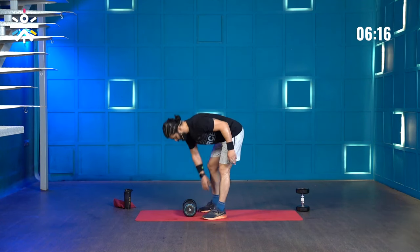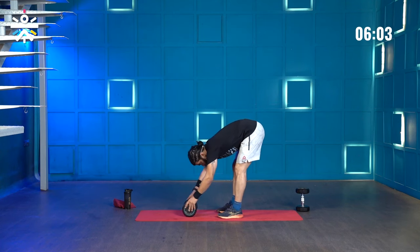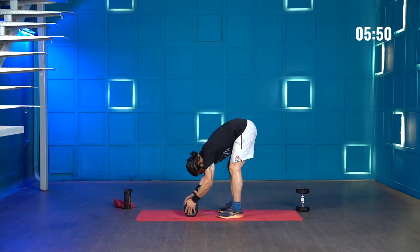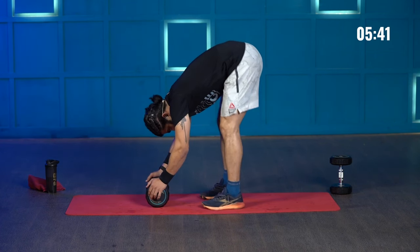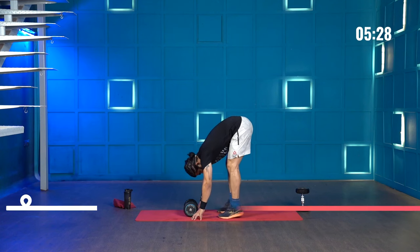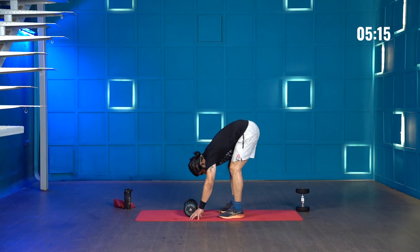Done with one set. I'm going to keep the dumbbell just to hold on to during the donkey calf raises. Keep your fingers loose — don't press too much, let the weight still be on your ankles. From there raise your hips up: 1, 2, 3, 4, 5 — look at how I'm squeezing my calves at the top. Hold for 1 to 2 seconds to feel the contraction. All 20 reps done.